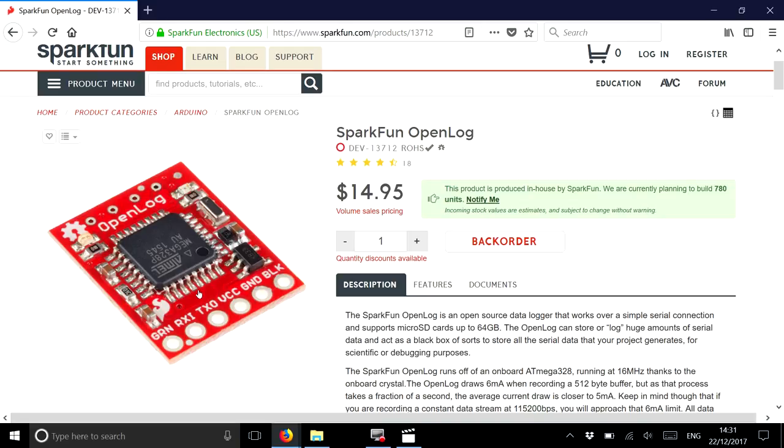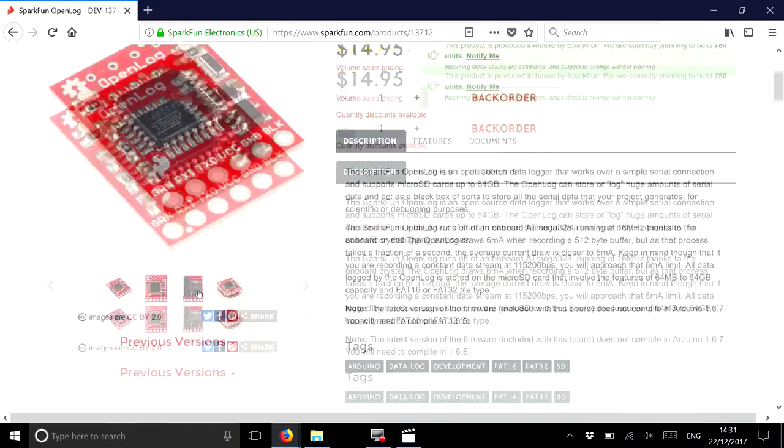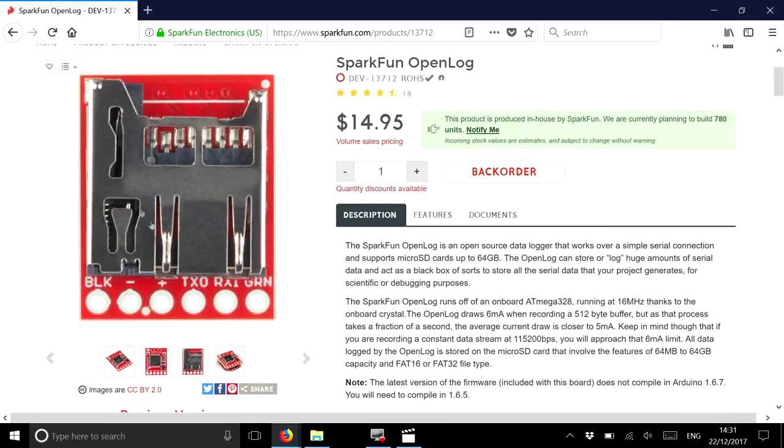This little board uses the ATmega 328P microcontroller. It will accept a UART string at TTL level and record it to a little SD card installed on the other side of the board. You put a miniature SD card in, squirt serial data to it using the RXI (receive data in) pin, and it will write that received data to the SD card.